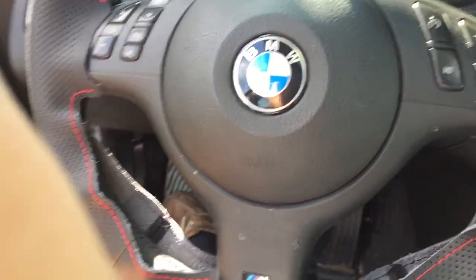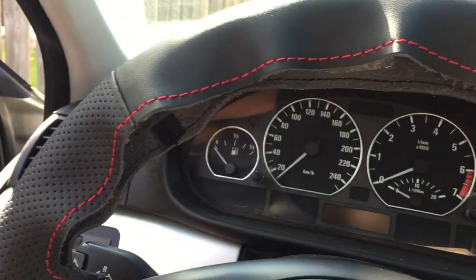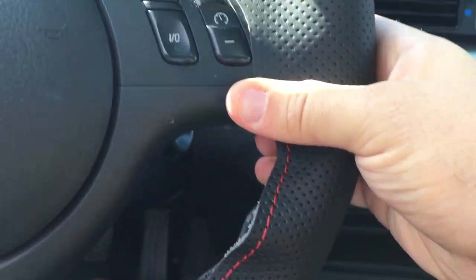Hey team, I am fixing my steering wheel. Watch out. Check it. Oh, there's my legs still. Look at that. See? I just got this off of AliExpress for like 20 bucks shipped.